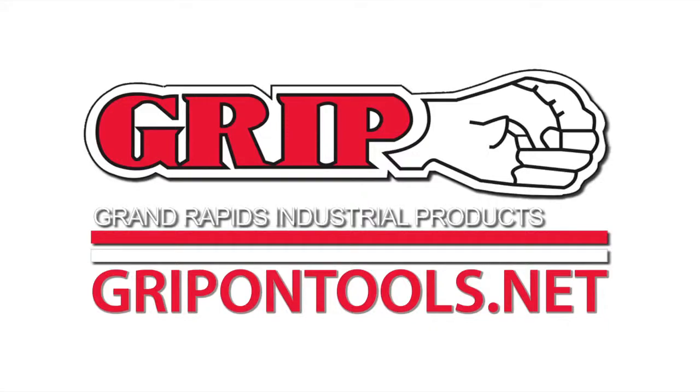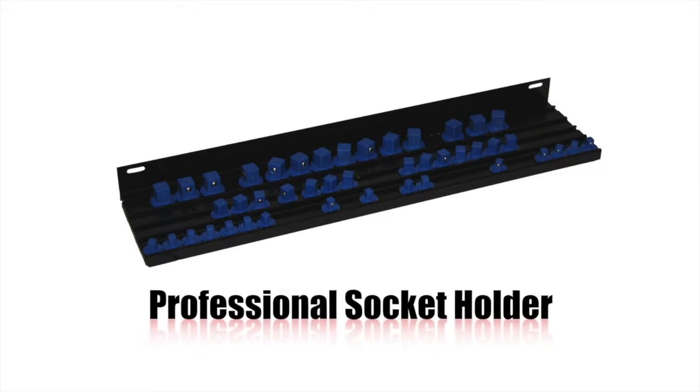GRIPTools. Tools for the common man. Tools for the extraordinary job. GRIPTools is proud to present the GRIP Professional Socket Holder.